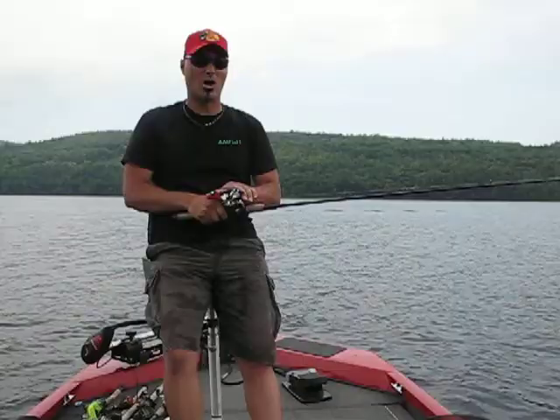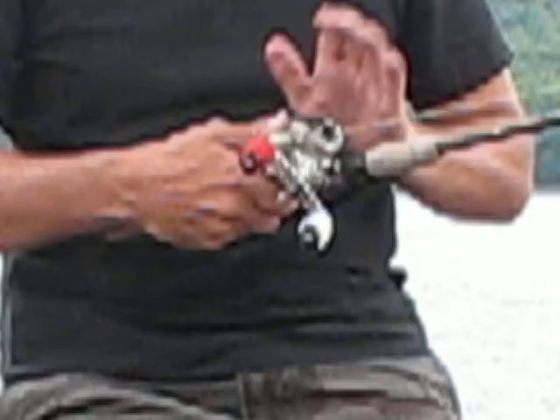Hi everyone, I'm Bill Jardopoulos, the host of the AmFish Video Fishing Blog. I'm doing a little blog today on bait casters and spooling them up.